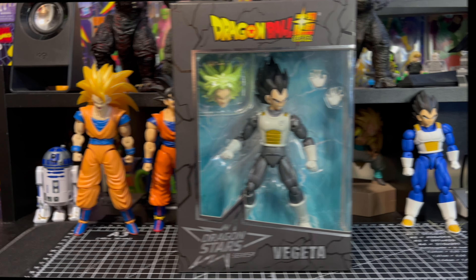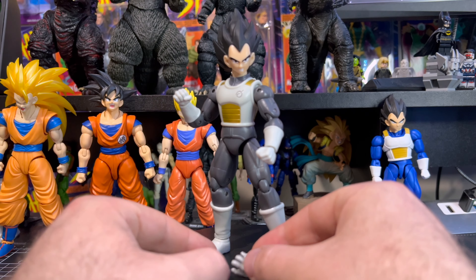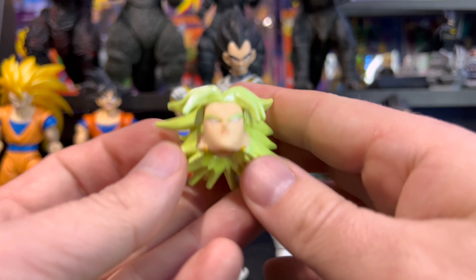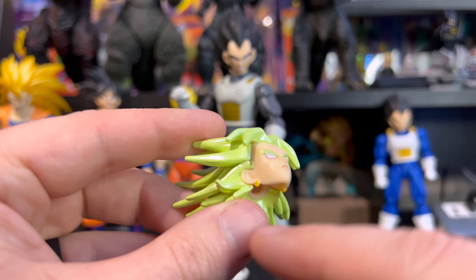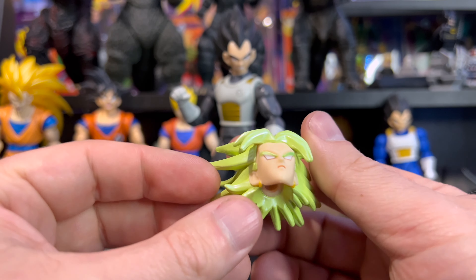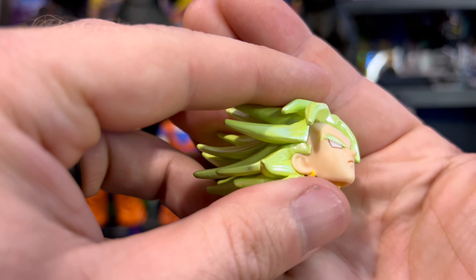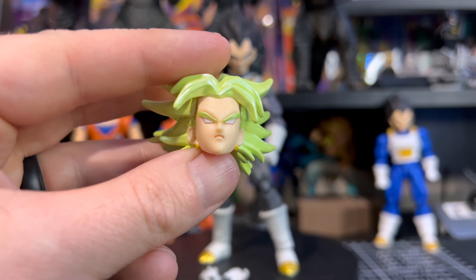Outside of the package, he comes with four accessories — or extra hands if you count hands as accessories. He has two open grabby hands, and he also comes with the builder figure piece: the head for Super Saiyan Broly. You can see Broly's earrings, and I love the color of the hair — it looks fantastic. He has those blank white eyes and a kind of piercing, unimpressed expression on his face. Pretty cool.